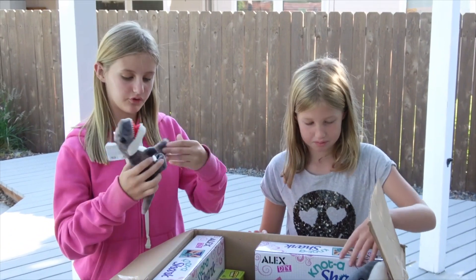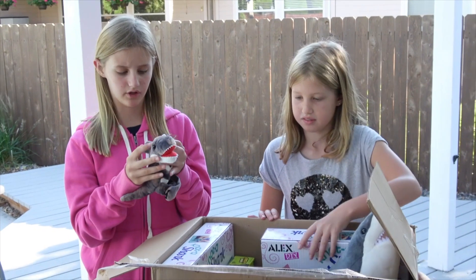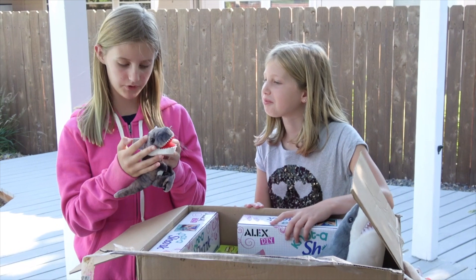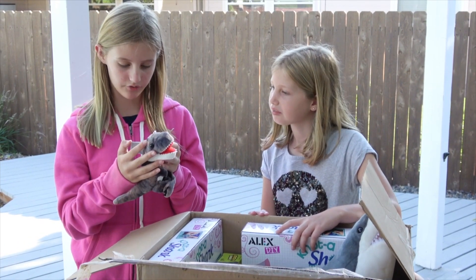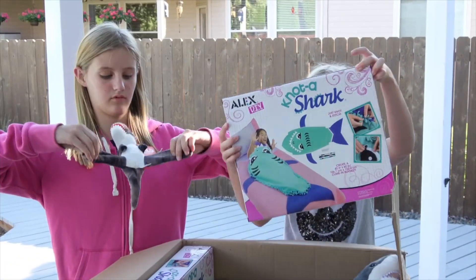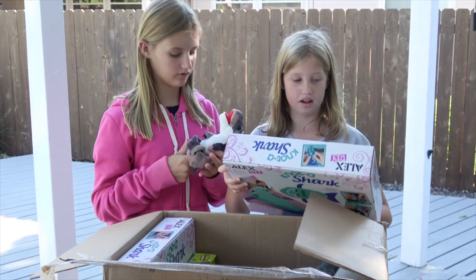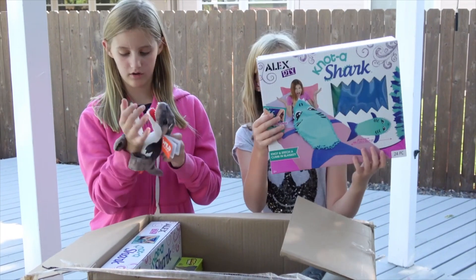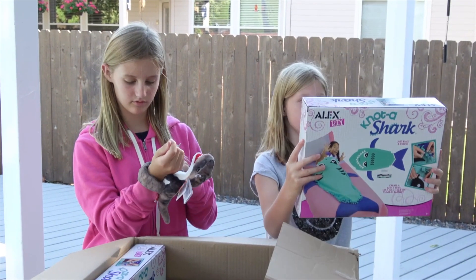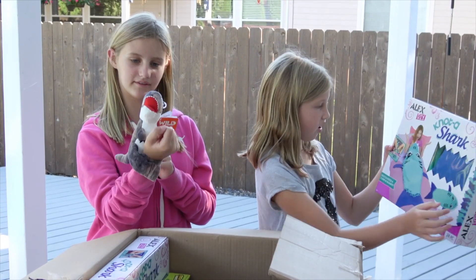This looks like a little Tyrannosaurus Rex kind of finger puppet. Did you know the T-Rex could live up to 30 years? Its arms could never grow long enough to reach its mouth — that's pretty sad. Oh my gosh, that's so cool. It's a blanket and you get to knot it, and then you can just wear it. It's a knot-a-shark DIY — knot and stitch a climbing blanket.